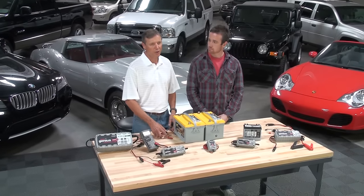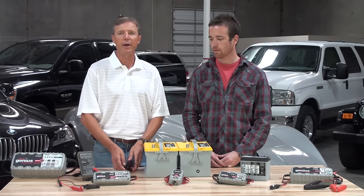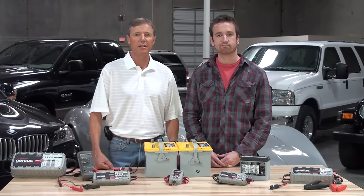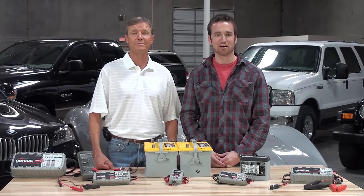Make sure the battery cables are as short as possible and you use the same wire gauge. Make sure the batteries are the same chemistry, the same age, and roughly the same charge level. Learn more at GeniusChargers.com.